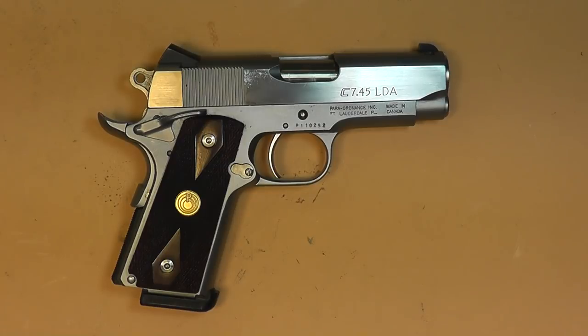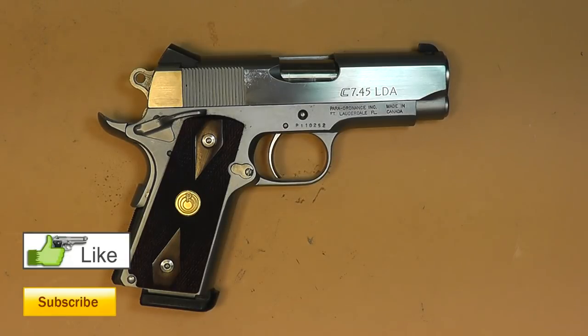Hello everyone and welcome back. If you're not already a subscriber I'll put a link here for you, and please don't forget to like and share the video — it really helps with the ratings. Today I've got the LDA from Para Ordnance.